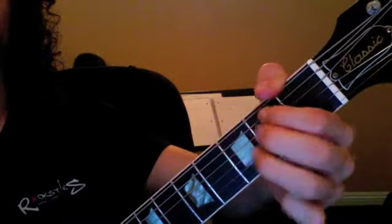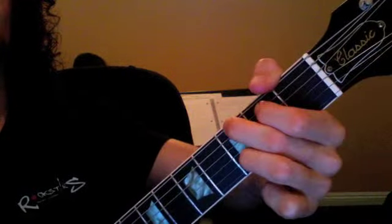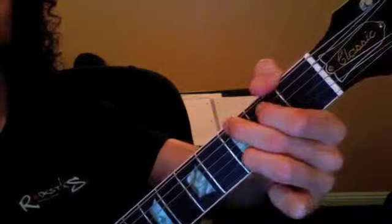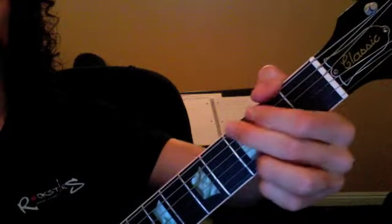And then we add three fingers. So this third finger, it's going to slide down. Slide down. And now we're going to add the pinky finger down. A string, G. A string, G.